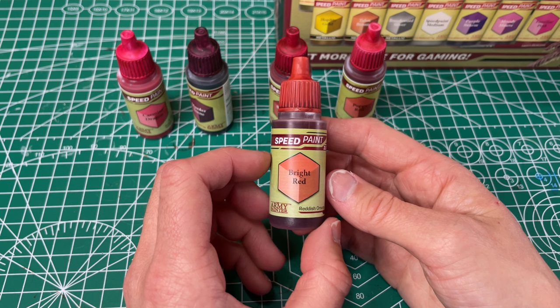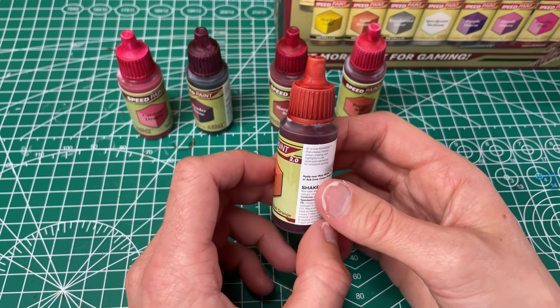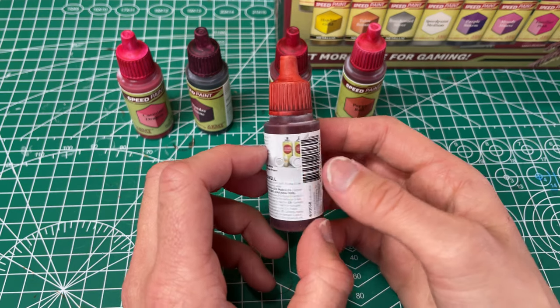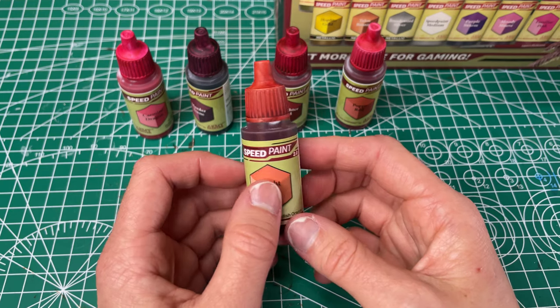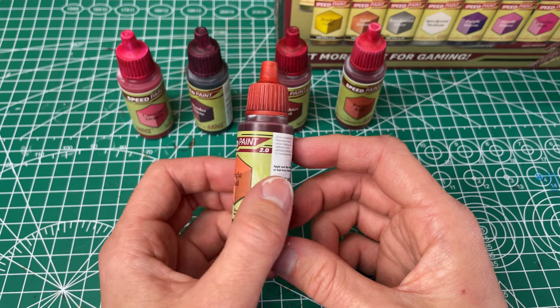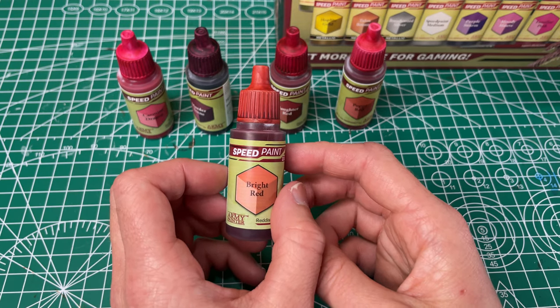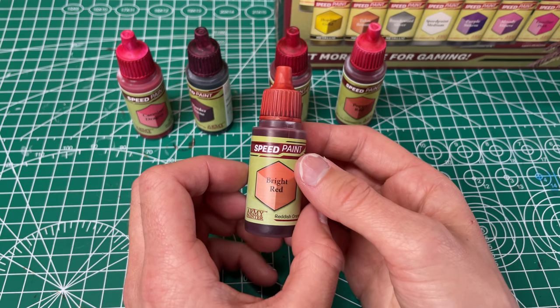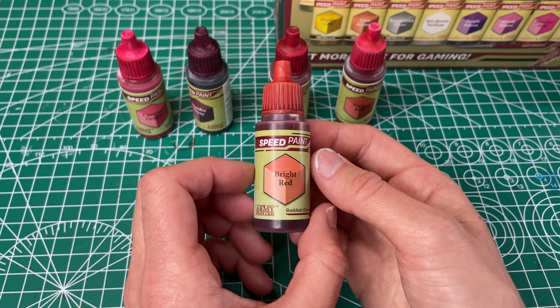Our last red is the Bright Red, which the practical name is reddish orange. This is probably my least favorite of them. You can definitely see the orange to it. It has good coverage but I would say it's the least even going on of the others, and it's my least favorite just because it's more of an orangey red than the others.